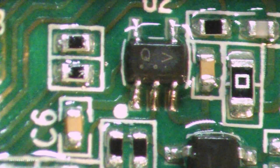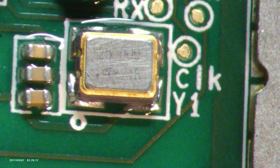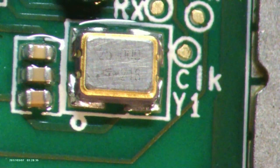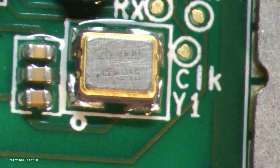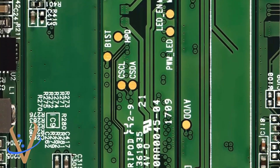Last but not least, we have the crystal oscillator running at 20 megahertz. It's like the timekeeper of the operation, ticking away with precision. This crystal is the backbone of every motherboard and every PCB you can think of.